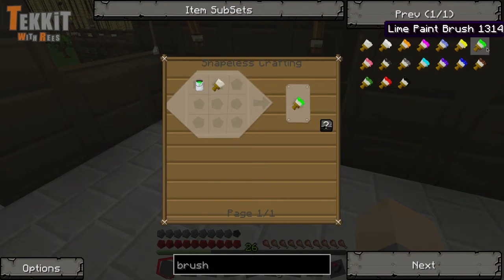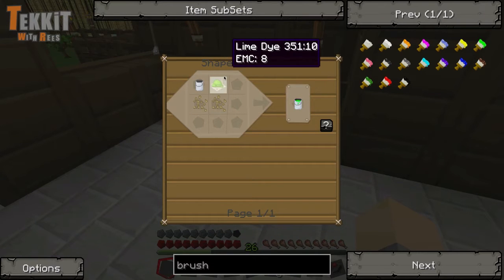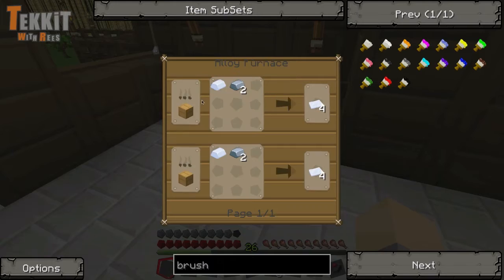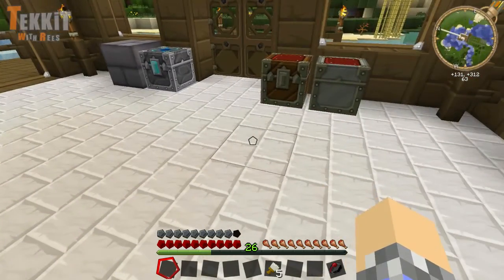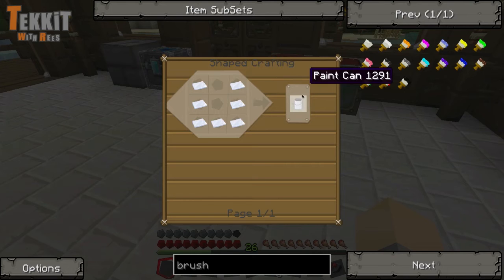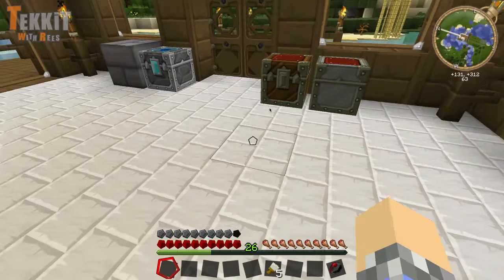Let's go with green. For that we're going to need some lime paint, which is two flaxseed and lime dye. Now paint cans are made using tin plates, which are tin and iron. So let's do that first and make sure we have enough tin cans. It takes seven tin plates for one can.